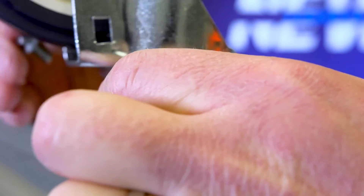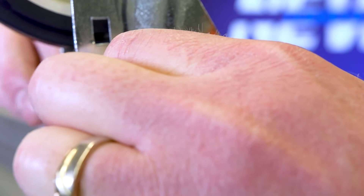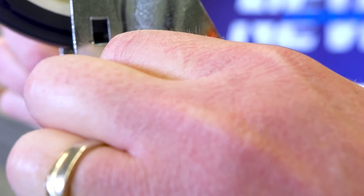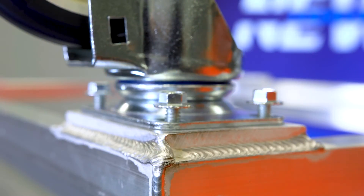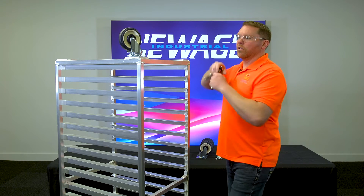New Age is unique in the fact that we weld a pre-tapped plate onto the bottom of the pan rack. This adds to the structural integrity of the rack and the strength overall. We'll get all four of these bolts started and we'll take our ratchet and tighten them up.